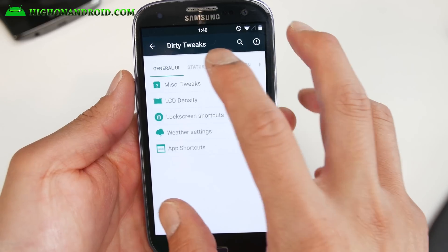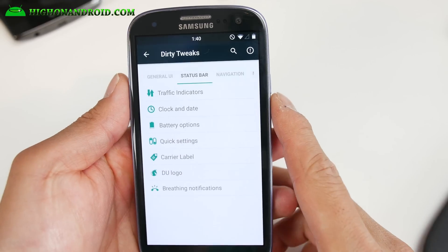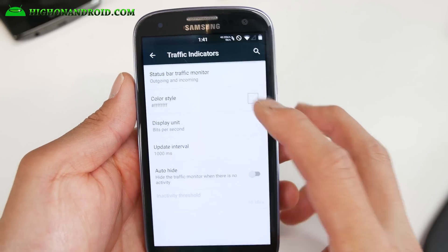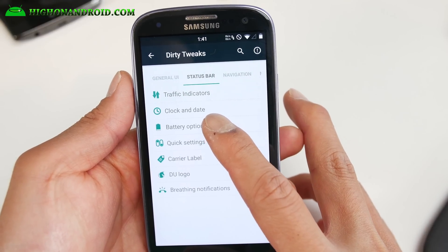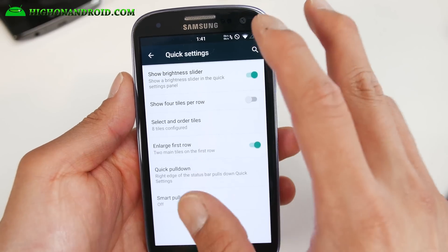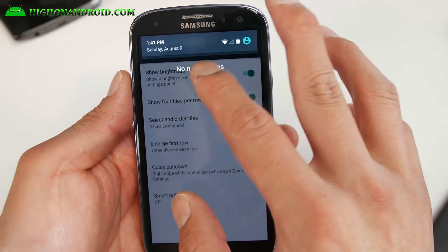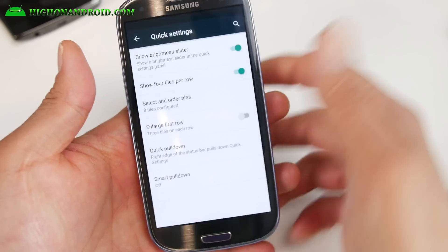There are app shortcuts, and if you go into the status bar you'll find all your favorite status bar customizations, including traffic indicators if you want to see outgoing and incoming internet traffic, battery options, and quick settings where you can customize the tiles. I like to disable the large first row and show four tiles per row, which gives you a nice layout.